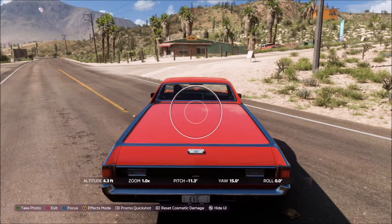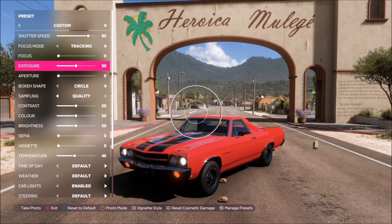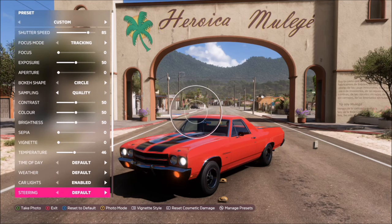Once you get to the arch, bring up the camera and position it wherever you want, facing the arch with your car in the picture, then press Y to go into effects mode.